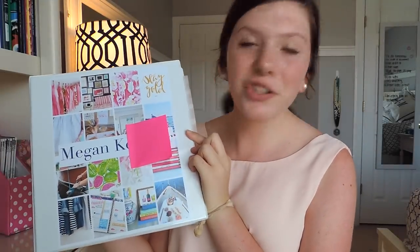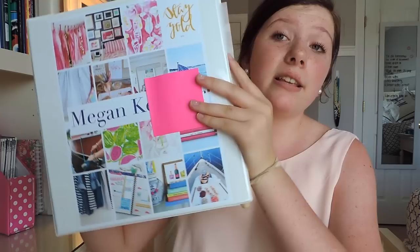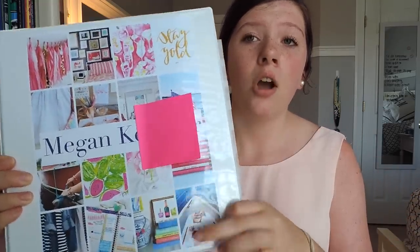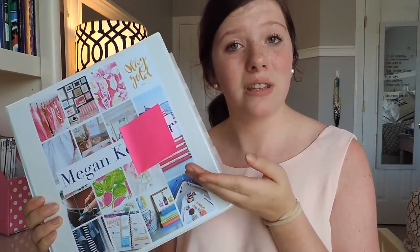This is what my binder looks like this year. I think it's super cute and I love the cover. I haven't started school yet — I don't start for another two weeks. This is what my binder is going to look like the day I walk into my first day of school and I'm not changing anything. There's a post-it note right here because that's my last name and I don't really want my last name all over the internet, so we're just going to leave it like that.